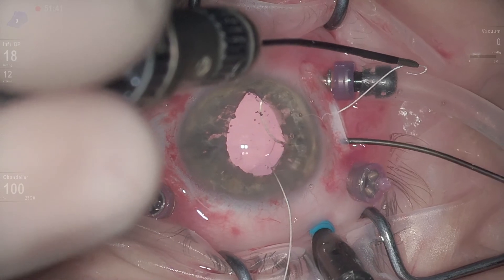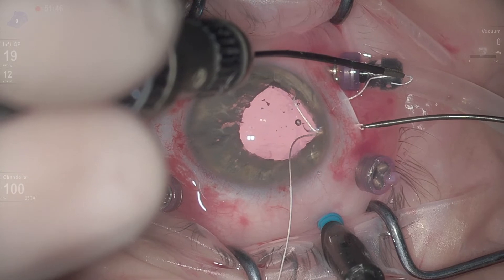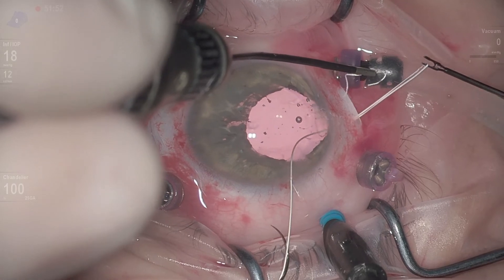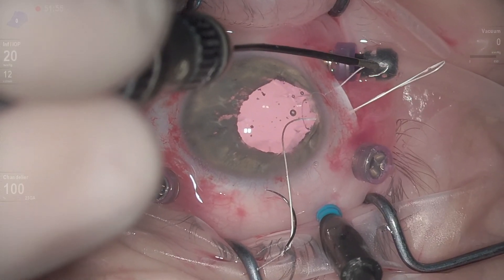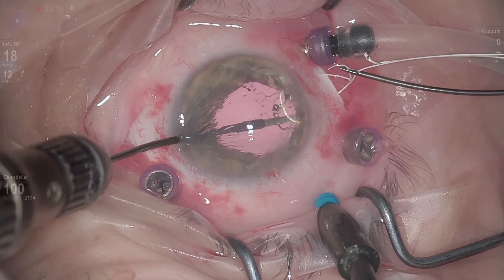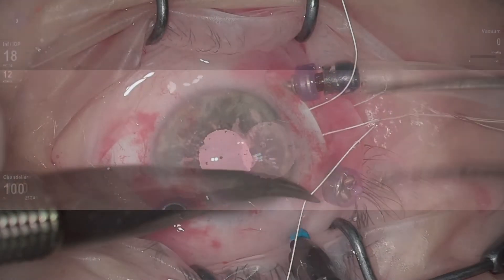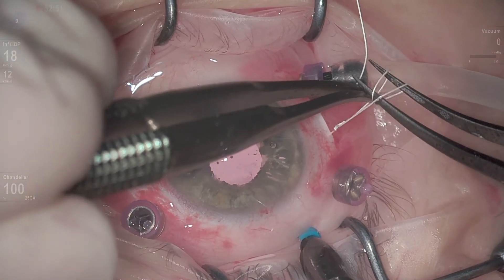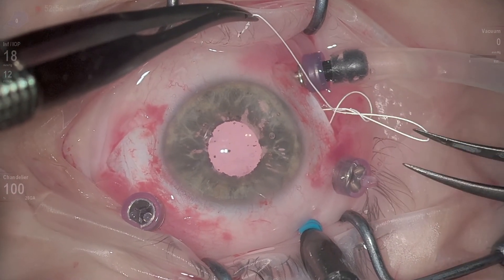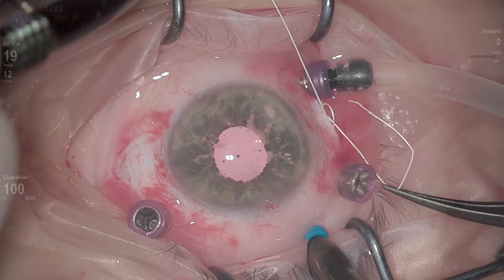I pass the Gore-Tex suture in the same fashion as we would do with the Acreos AO. Now I will put the IOL behind the iris. The fixation will be the same — it will be stable, there will be no tilting, and it will be placed at the intended position, which was the original fixation point. The only difference is that now we have a Gore-Tex suture under the scleral pocket.